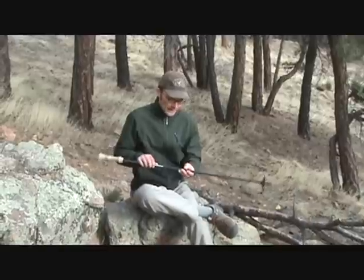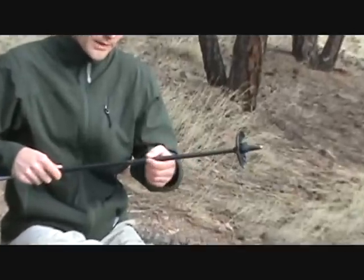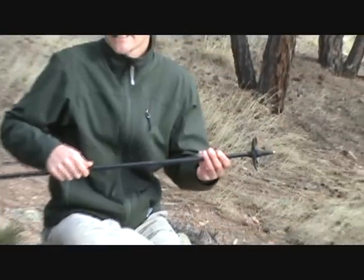A lot of people do have concerns about the durability of carbon fiber poles. I can tell you I've been very impressed with the durability of these — I've knocked them around quite a bit and they've held up really well. One of the things they've done to improve durability is to wrap a coil of graphite around the bottom part where it gets the most abrasion and nicks from rocks, just to give a little bit more strength down here, which I think is a really great idea.